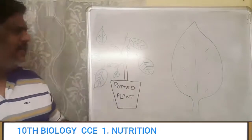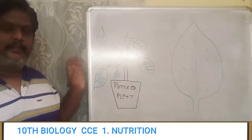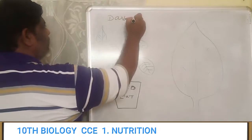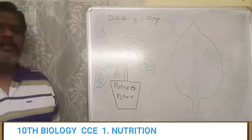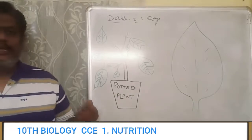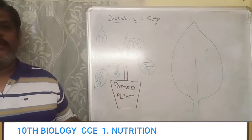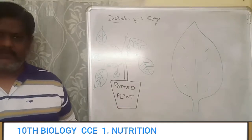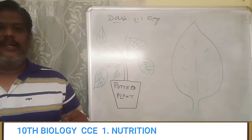For doing this experiment, which is a very simple experiment, what we have to take is a potted plant. This potted plant is to be kept in the dark for at least 2 or 3 days. The reason for keeping this plant in the dark is we want to make the plant completely destarched. We don't want any starch to be in the leaves. If you keep it in the dark, the plant will not be able to prepare food material, and we can go ahead with the experiment. We want a destarched leaf for the experiment.